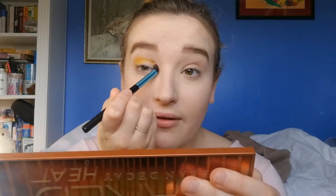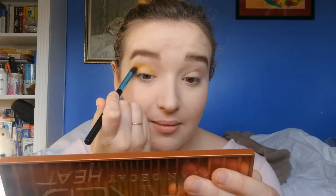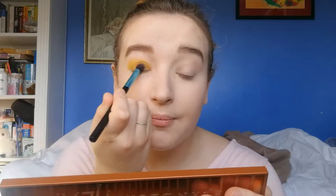I'm going to take the same brush and go straight into that bright yellow shade. I'm going to use the mirror in my heat palette so that I can see what I'm doing. We're just going to tap into the yellow colour — it picks up really nicely on the brush, really pigmented — and I'm going to place that all over the lid, kind of as our transition colour, sitting in the crease and onto the lid.